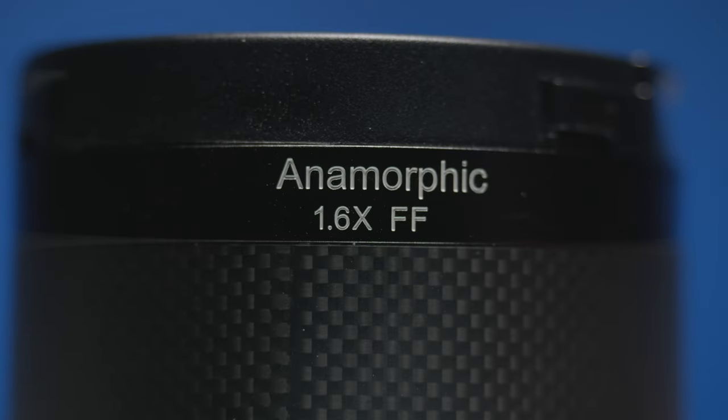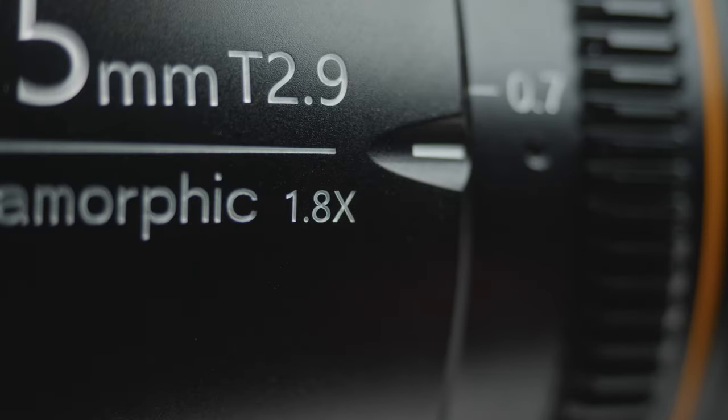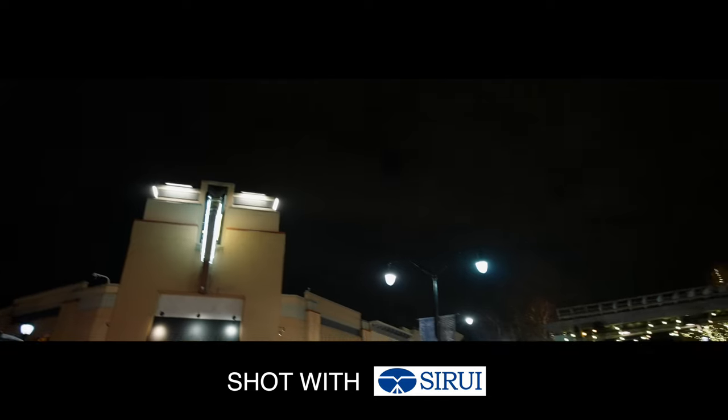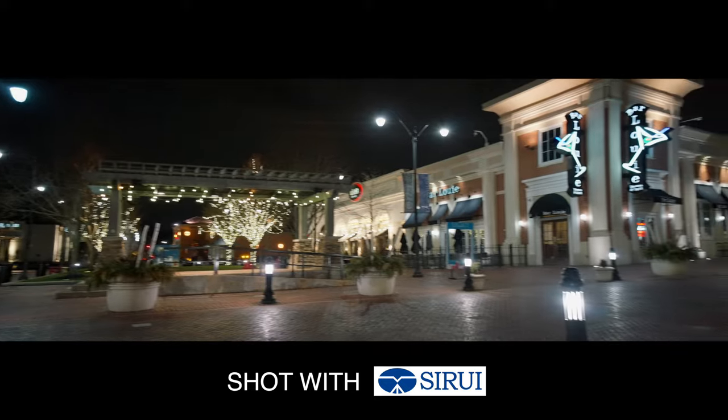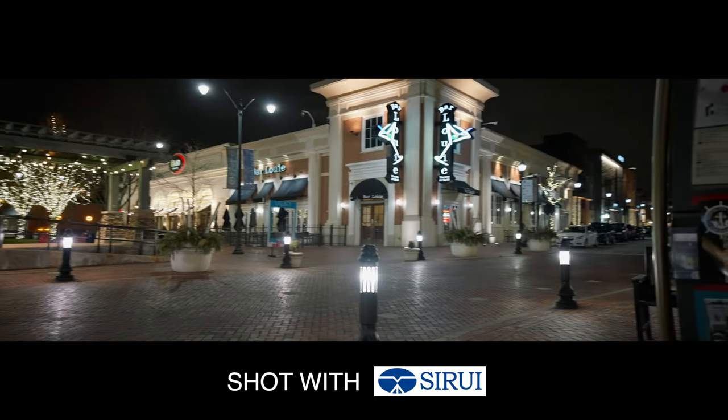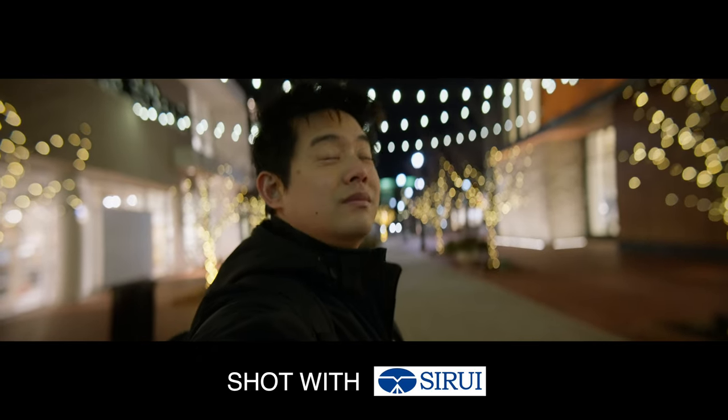The immediate difference between these two lenses is the squeeze factor. The Sarray comes in at 1.6x, whereas the Great Joy comes in at 1.8x. In most regular shots, you're probably not going to see the difference in the squeeze factors in terms of bokeh, but once you slap on a diopter to get closer than 3 feet, that's when you can start seeing more bokeh.